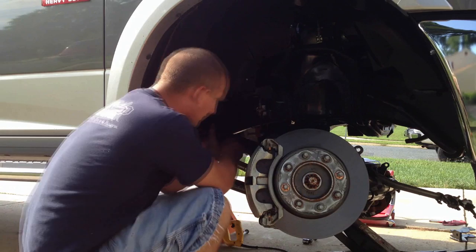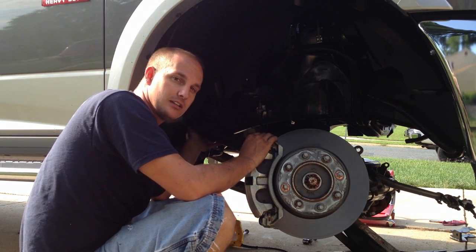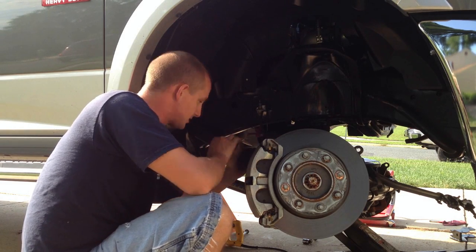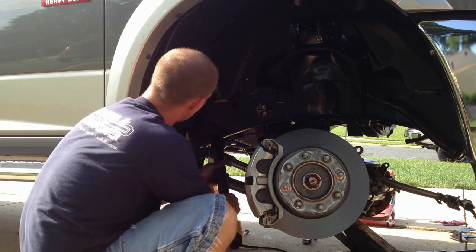Now you're going to have to take the upper control arm out, but the passenger side upper bolts have to be cut. They're going to give you a new bolt. Once you cut that out — the exhaust is in the way — you're going to pull that out and put your new one in with the supplied bolt.